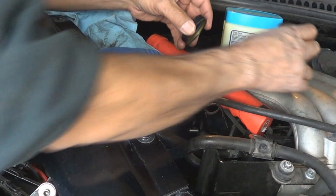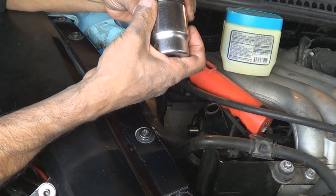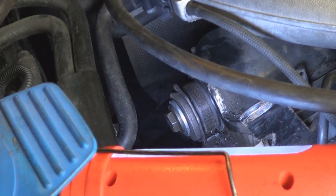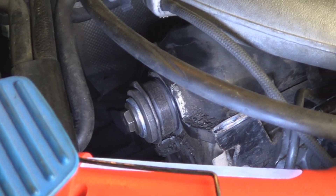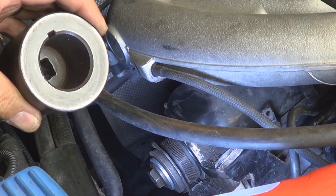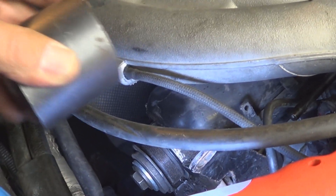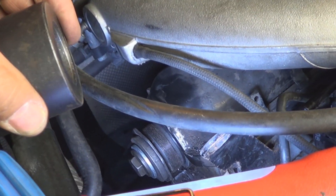The other part needs to be dry. Use a large socket that fits flush with the outside to install it. Here's something you're probably going to run into: space is super tight in there, and trying to tap it with the socket was really hard. I have this crankshaft socket that is pretty heavy and I was able to start the seal just by using it by itself without any hammer.